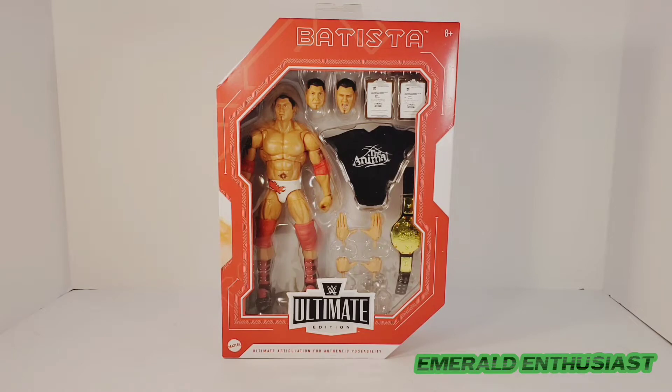What's up wrestling fans, it's the Emerald Enthusiast of the Multiverse Musings Podcast Network here with a look at the Mattel Ultimate Edition Target exclusive figure of Batista.